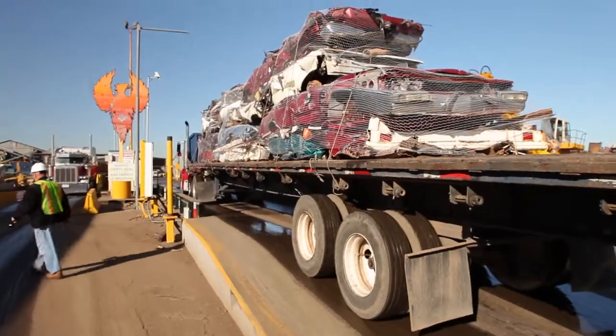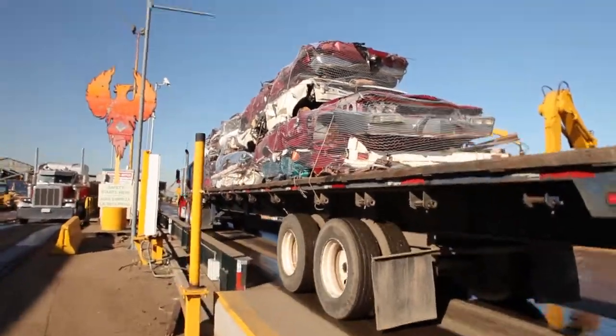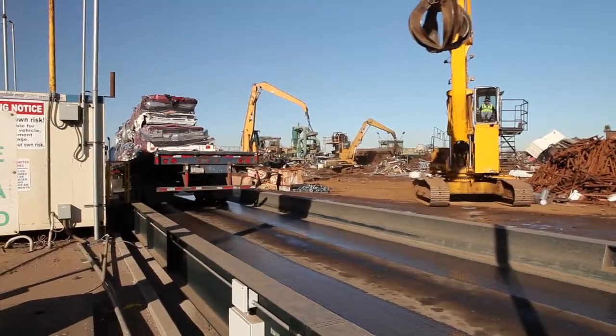DOT has been known to pull drivers and loads out of service because the flattened cars were not properly secured. So listen up while I tell you how to do it right. Back in 2004, the DOT changed the cargo securement requirements on a lot of commodities, including flattened cars. But some haulers haven't quite gotten the message yet.